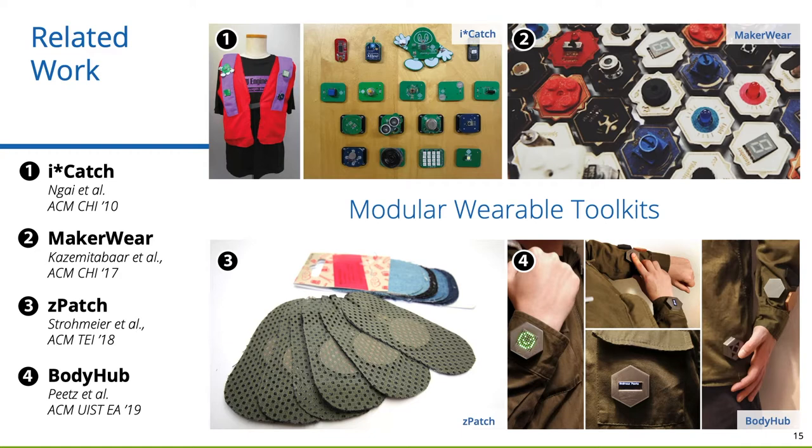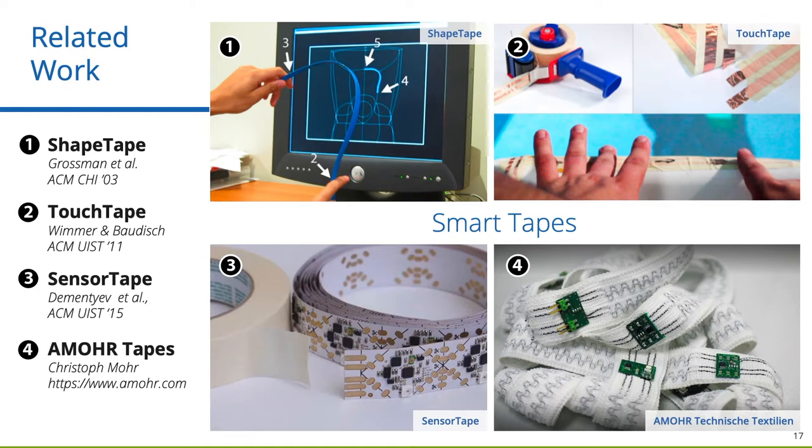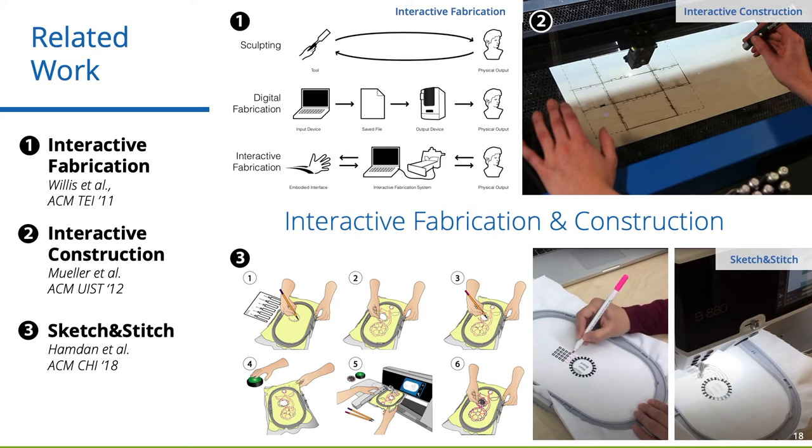Z-Batches enable resistive and capacitive sensing and can be ironed onto textiles. Projects like Jaguar demonstrate how smart textiles could be produced at a large scale. SmartSleeve and Resi introduce on-clothing interaction based on resistive sensing matrices. Soft Inkjet Circuits demonstrates how multi-material inkjet printing enables circuits on a variety of substrates, including iron-on textile films. Since our work is inspired by Cuttable Smart Tapes, we also looked into Shape Tape, Sensor Tape, Touch Tape, and Armor Tapes. Most related to our work is Sketch and Stitch, which combines design by sketching with fabrication using an automated embroidery machine.